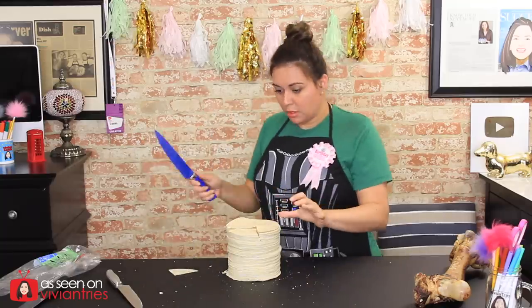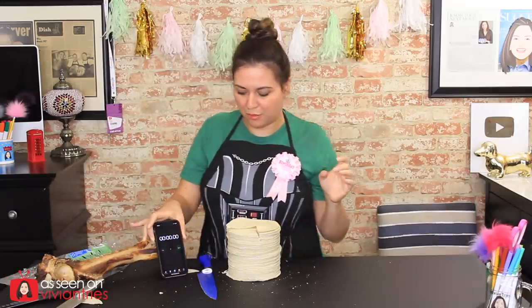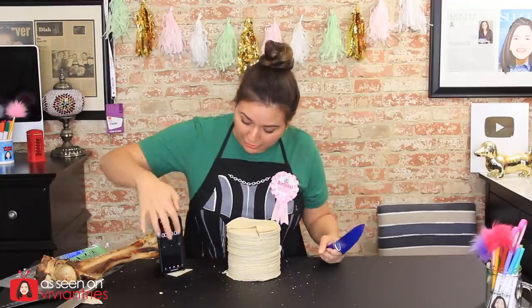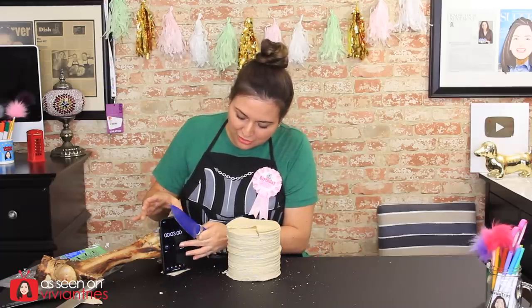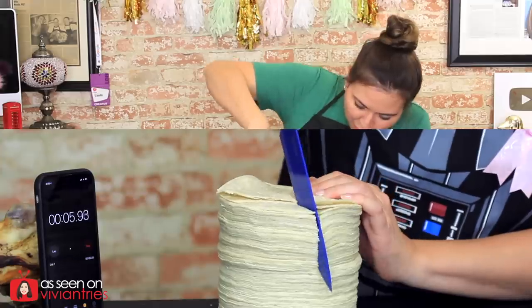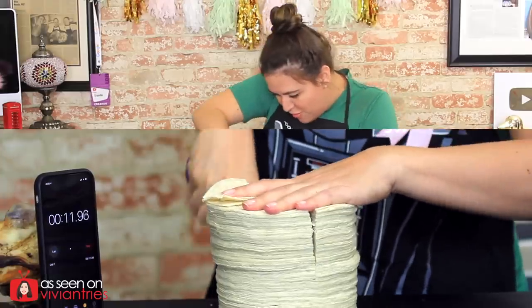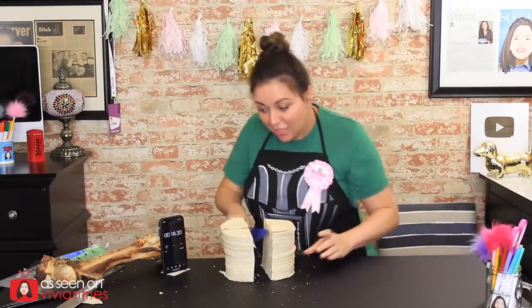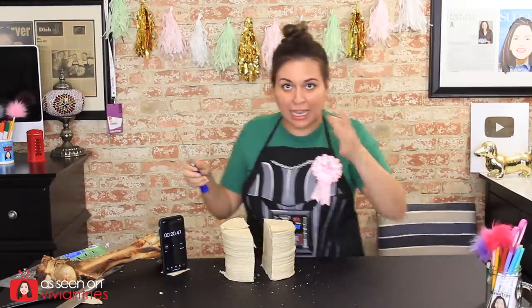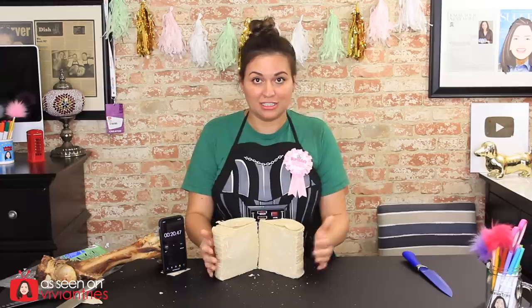Ready? Go. I dropped it — let's start over. We're gonna have to use the bone as our stand. I went from 'I don't want to touch the bone' to 'sure, let's prop my phone on the bone.' Ready? Go — gentle, Vivian. Oh my God, that's a good time. How long is that? 18 seconds — I'm gonna say 18 and some change. That's a clean cut. Look at those tortillas — that's gonna make some good chips.